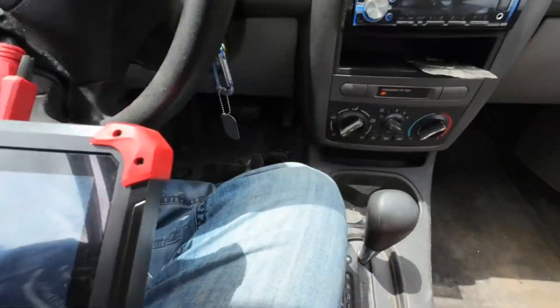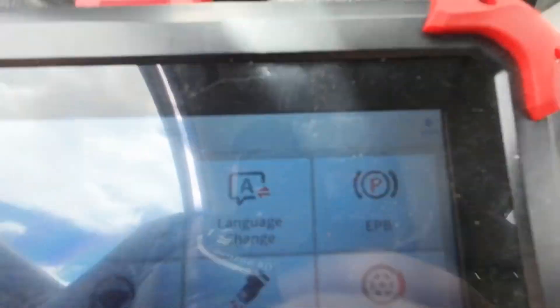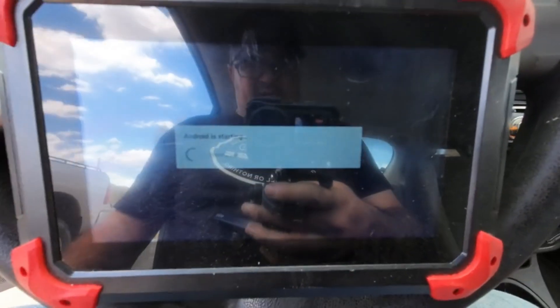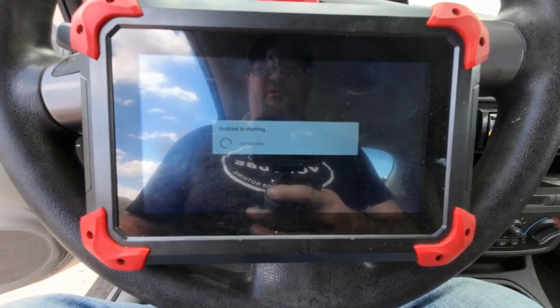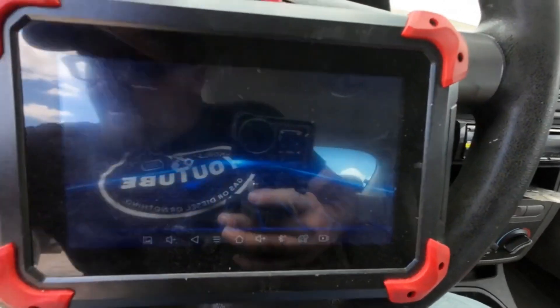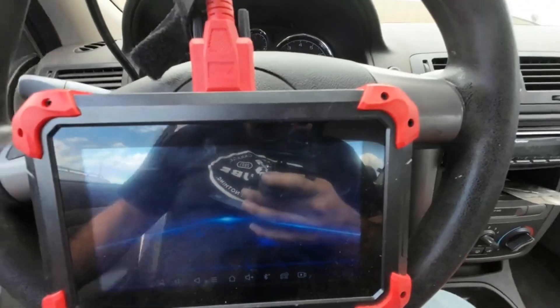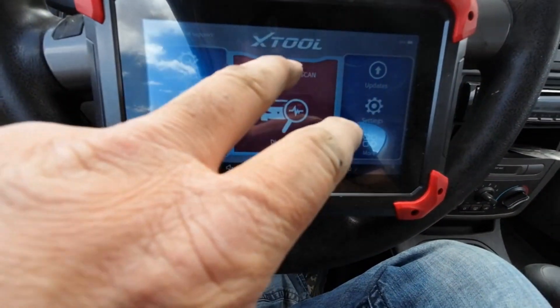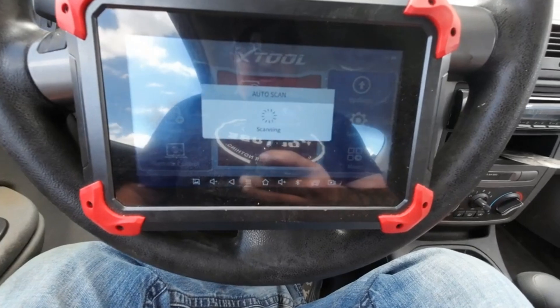Alright, so I got that part of it done. I'm gonna get this XTools diagnostic system here — this computer. We'll get into this car and see if we can get it all plugged in and get rid of all the codes. Let's do an auto scan first, see what that does.